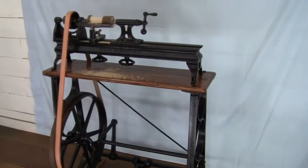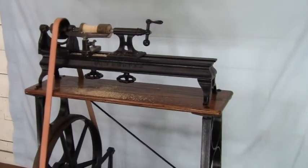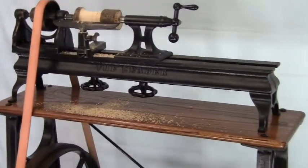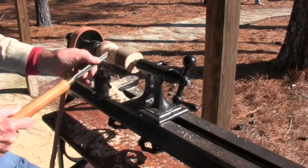I have a somewhat shorter version of this Wilkinson called the Leader Lathe that I take out and demonstrate at historic sites and shows. It always draws a crowd. It can easily be taken apart for transporting.